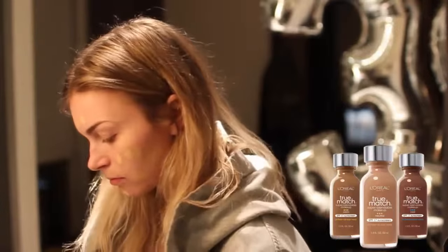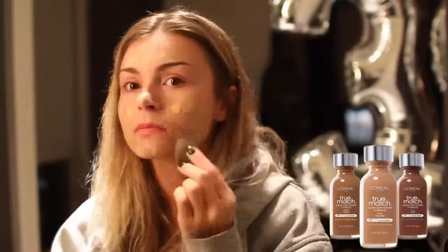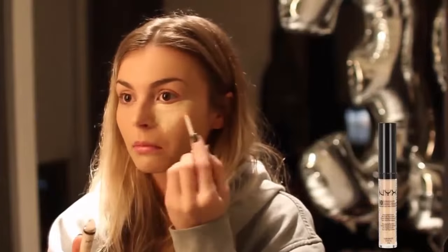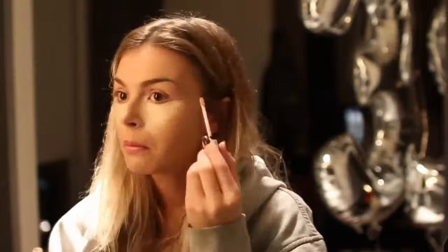Hey, get ready with me for my 23rd birthday! I'm taking the L'Oreal True Match in N3, putting this all over my face and then blending it out with my beauty blender. Then I'm taking my NYX concealer in CW02, putting that under my eyes in a triangle formation and blending that out with my beauty blender.